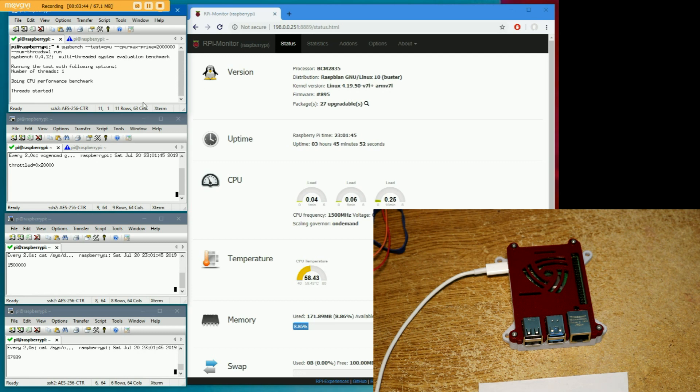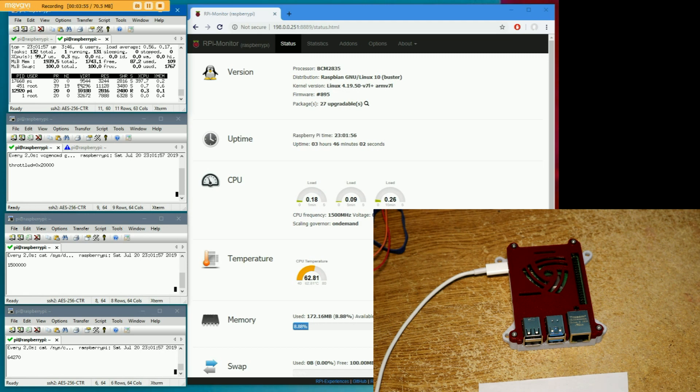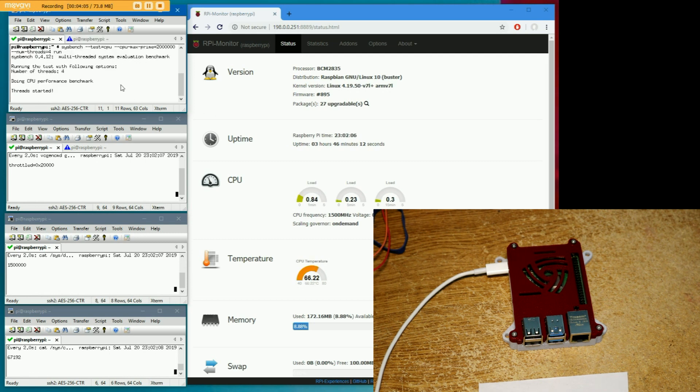I've started up a benchmark that does prime numbers with four threads. If we look at top we can see the CPU is pretty busy — 397% load and starting to go up. The CPU is certainly loaded, not throttled or anything yet. The speed went up to 1.5 gigahertz, that's what it's currently configured. And the temperature is going up — we're currently at about 68 degrees Celsius and climbing. I have a gut feeling we should be able to get up to about 82, so let's just let it sit here and get hot.